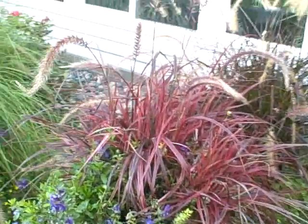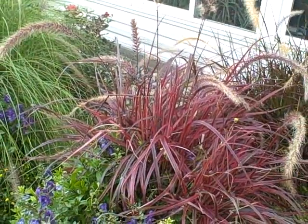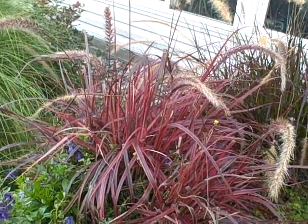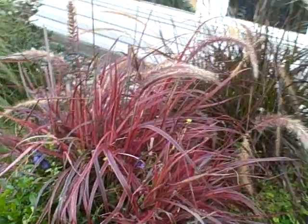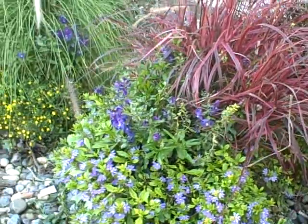Hi everyone, it's Diane at the Pick a Fence Greenhouse and Gardens. Today is September 9th, 2011, and we're going to talk about the Fireworks Variegated Red Fountain Grass. First year for it and it's passed my test.